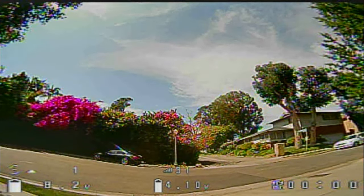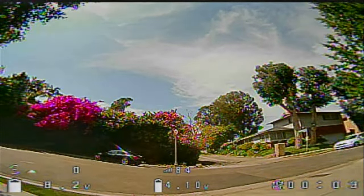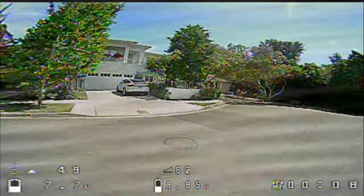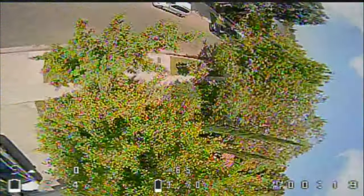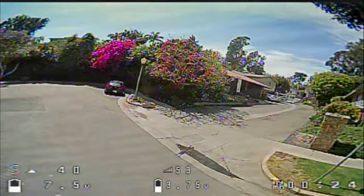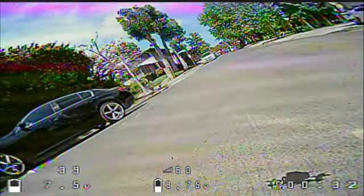Here you go. This is a Betafub 350. It's slightly lighter — I can already feel how light it is. Not a lot of wind there. Flying flies good. Responsive. A little cruiser.